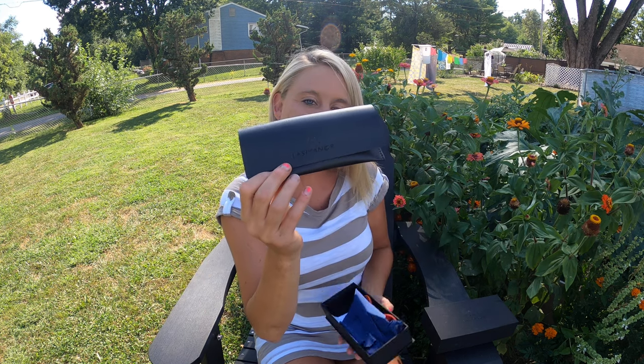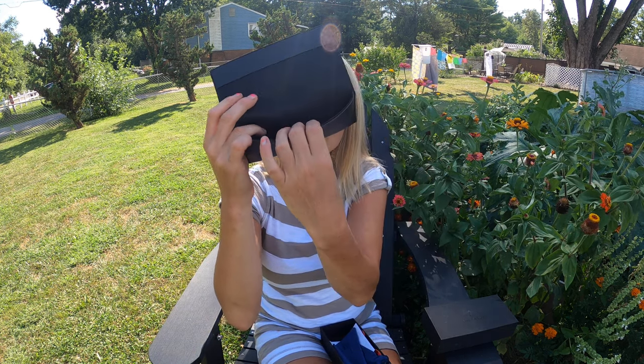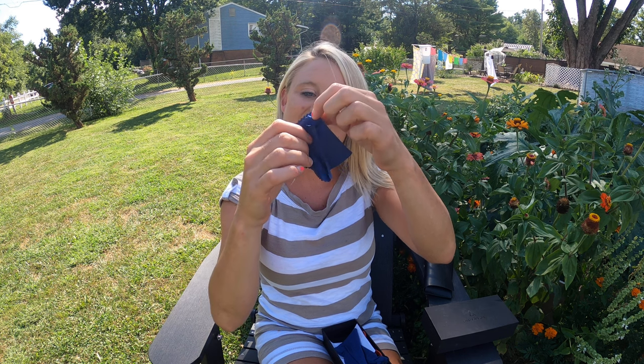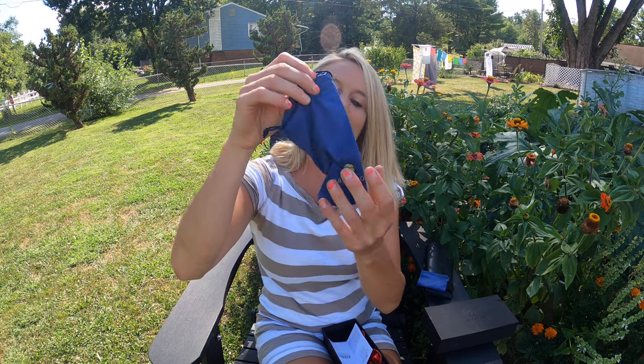Right out of the box you have your carrying case right here, which is really nice. You open it up and it's got this really nice case so you can keep your sunglasses in it. It comes with a cleaning cloth so you can clean your sunglasses, and it also comes with a little baggie like this.